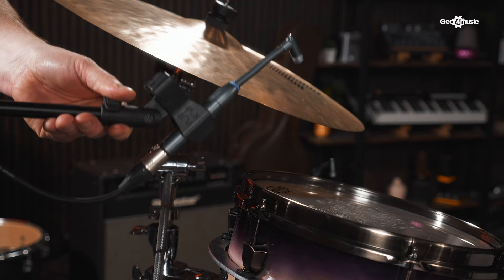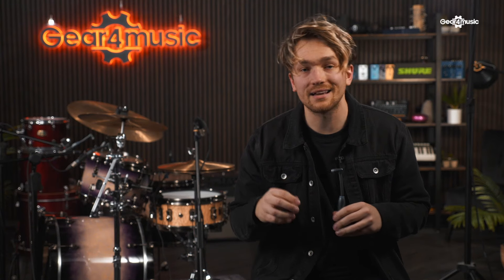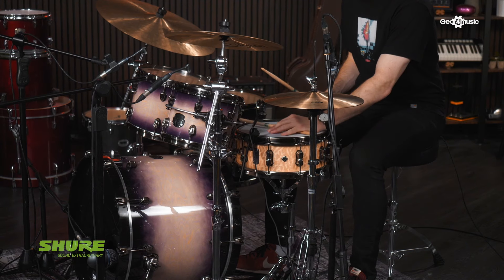Next up we have the Beta 98. Its gooseneck design makes it perfect for toms and snares. Not only that, it has an integrated preamp which gives you crisp, clear, natural sounding drums.